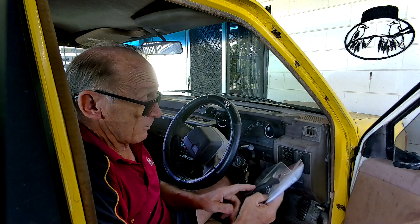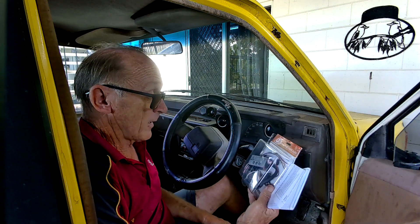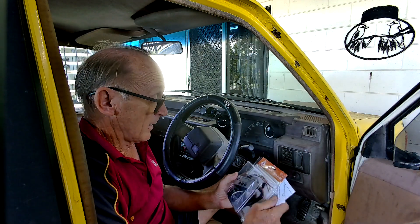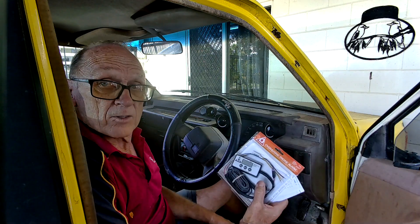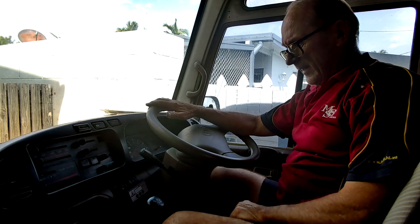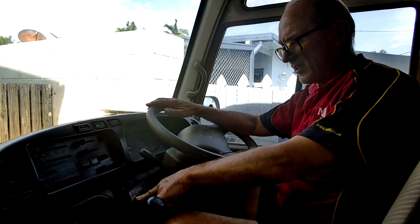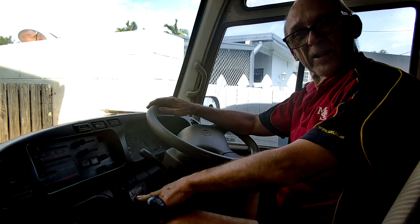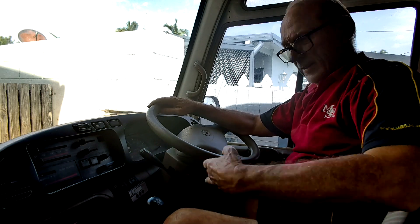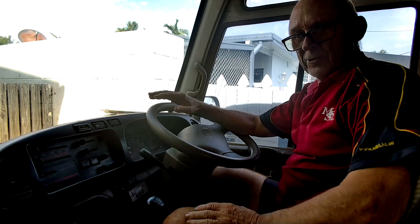The main component bolts onto the cylinder head somewhere — we'll work out where to put it, probably up near the thermostat housing. Right, at long last I've fitted the Engine Guard to my Coaster. I've got it temporarily mounted here in the ashtray. I'll go for a test drive up the mountain range here in Townsville — up the high range — and we'll focus the camera down on the gauge.